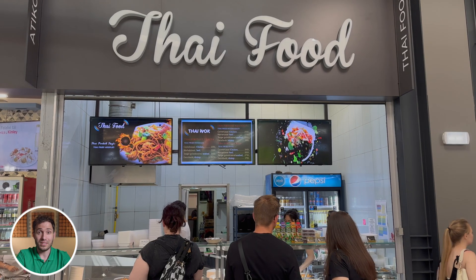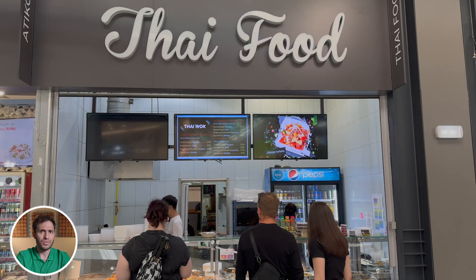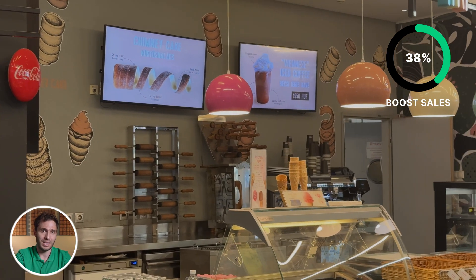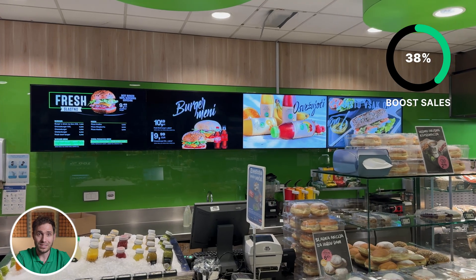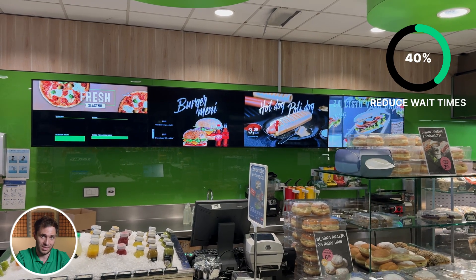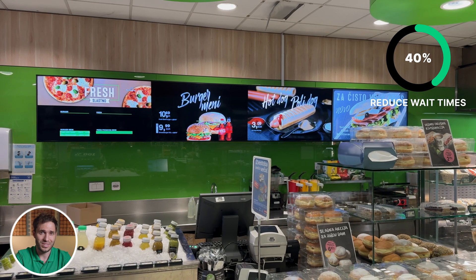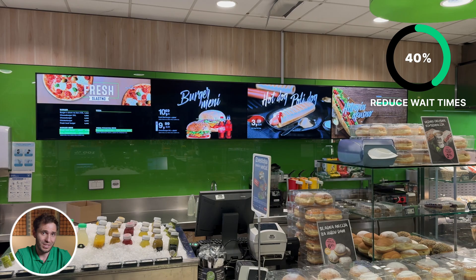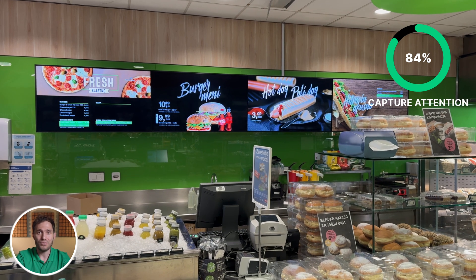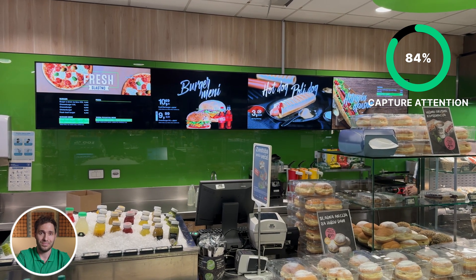So why digital menu boards? Let's start with the real talk results — and I don't just mean they look cool. Studies show that after switching to digital menu boards, restaurants can boost their sales by 17 to 38%. That's a massive difference, especially in fast-paced environments. On top of that, digital boards help reduce perceived wait times by up to 40%, because when customers are engaged with your content, that five-minute wait feels like two. And digital signage captures 84% more attention than static boards — you're literally getting more eyeballs on your most profitable menu items.